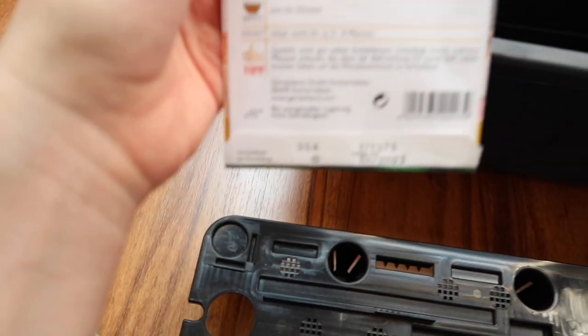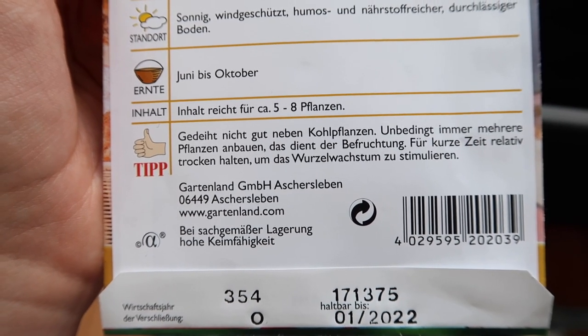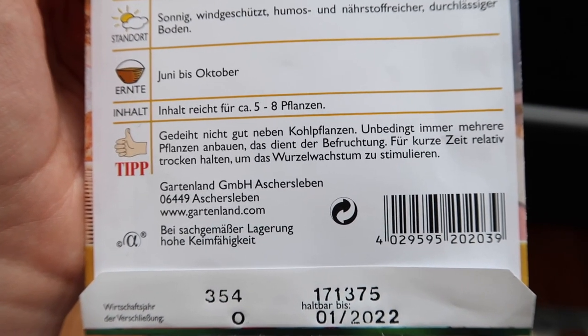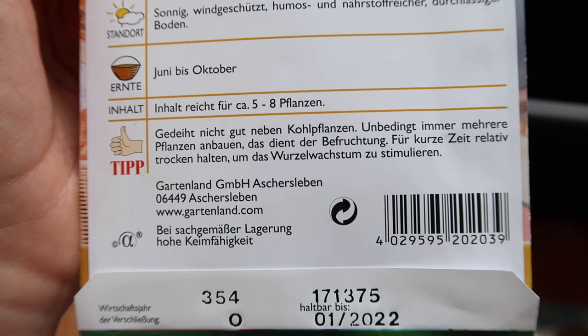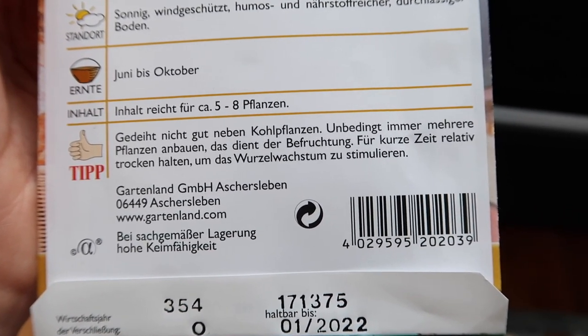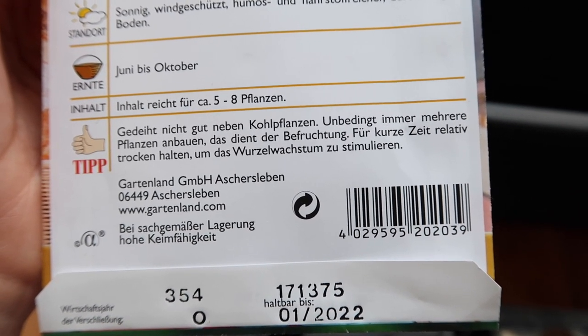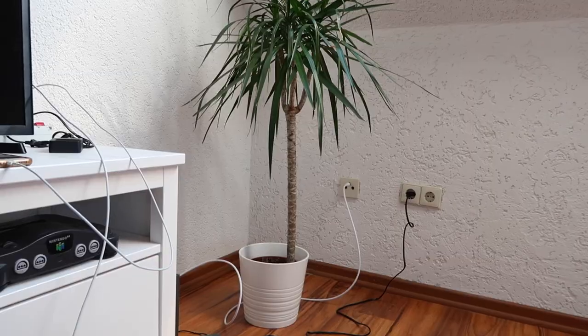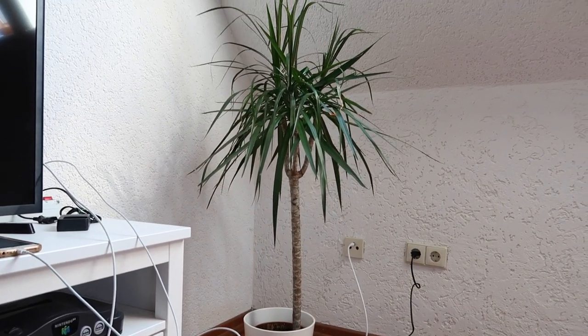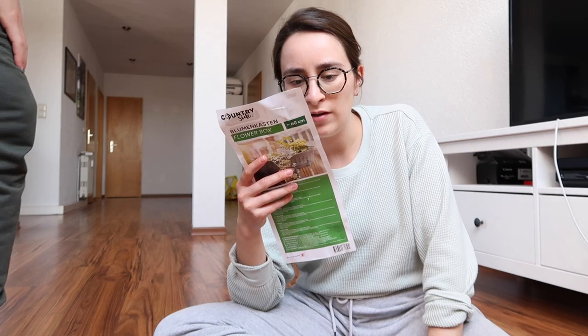Can you tell me what this tip says? 'Gedeiht nicht gut neben Kohlpflanzen' — so don't put it next to cold plants? Kohlpflanzen... Blumkohl is like cauliflower. So you shouldn't plant it next to cabbage. And then we are going to replant — yeah, I should just read the directions in German and then I think we'll both be good.